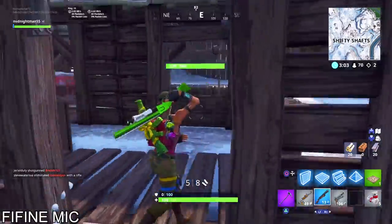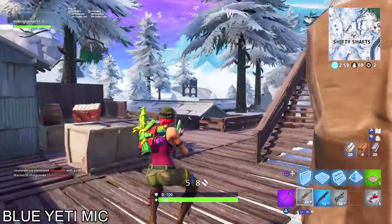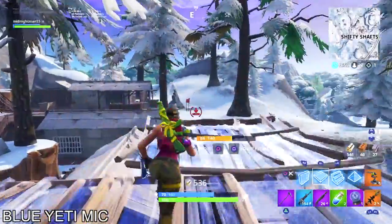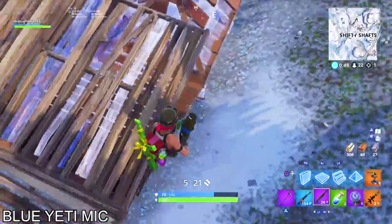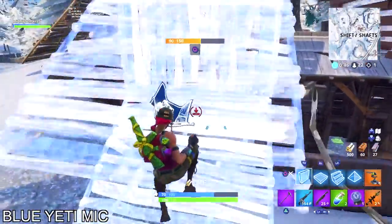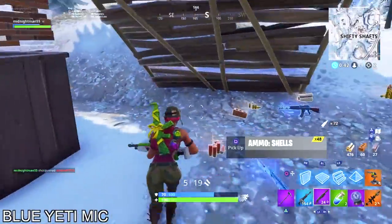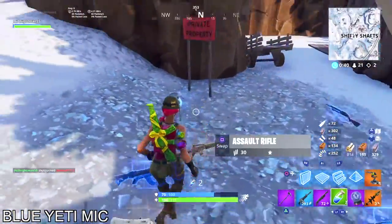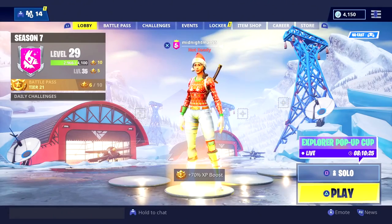And just for a comparison, the Yeti mic sounds like this. How does this sound compared to the FIFINE mic? I know the Blue Yeti is going to sound better, but is it worth a hundred dollars compared to just paying thirty for a microphone that has pretty good quality? That's a question you have to ask yourself when you're investing in a microphone, especially when you're starting out a new channel.